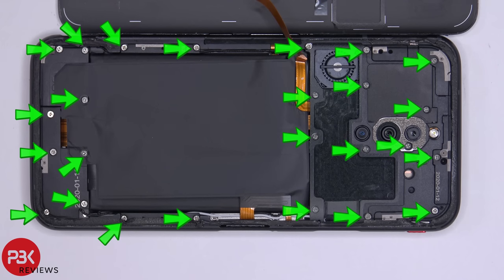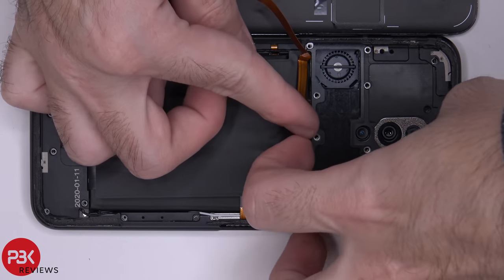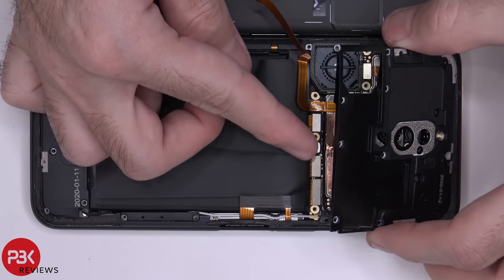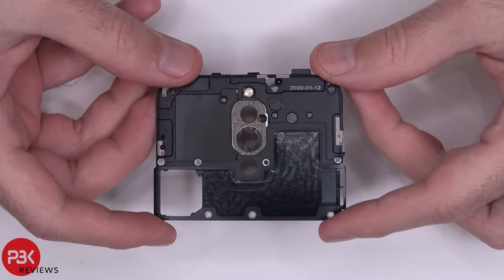There are 25 Phillips screws we need to remove — we're going to go ahead and remove those now. Once all our screws are removed we're going to lift up and remove the top cover. Now the top cover of the phone is both aluminum and plastic.